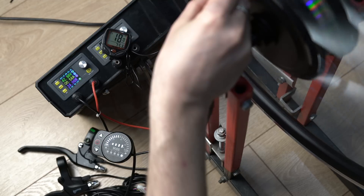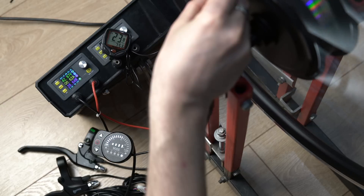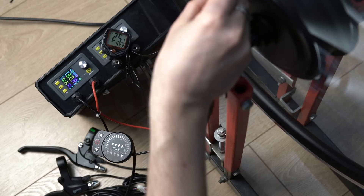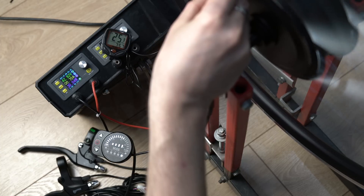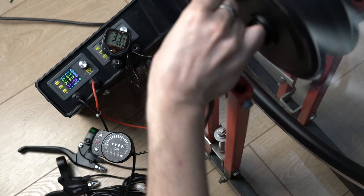I increase the speed. From 22 km/h to 25 km/h. The LED indicator lights up at 25 km/h, and the Chinese computer reads 24.8 km/h — very close. At 35 km/h on the native display, the computer shows 33 km/h. At 34.9 km/h the readings are consistent.